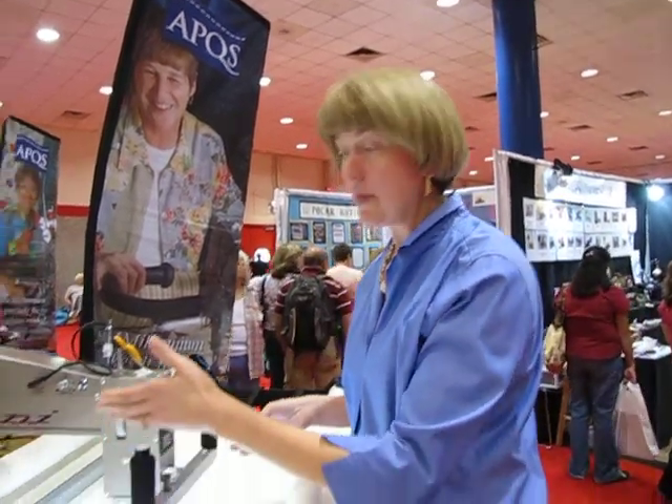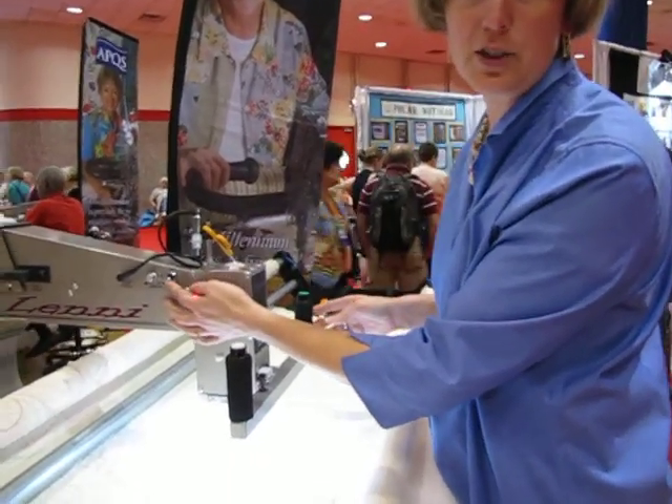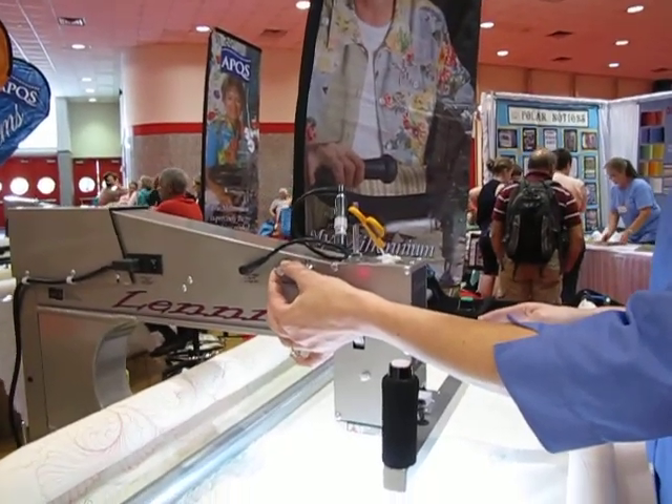When I step up to a long arm machine I like it to be very simple, and the buttons on the machine are just that. Our stitch regulation gets turned on with the flip of a switch, and I simply change the stitch length with this knob.